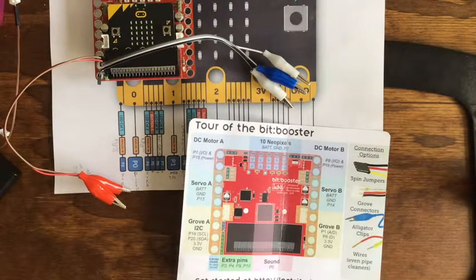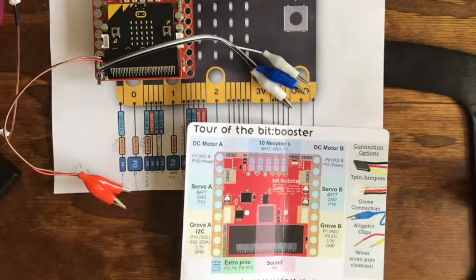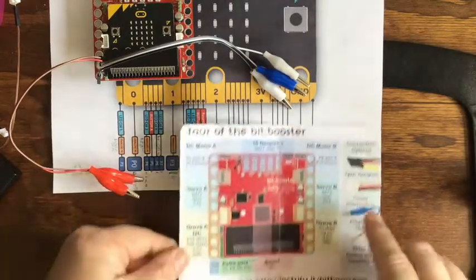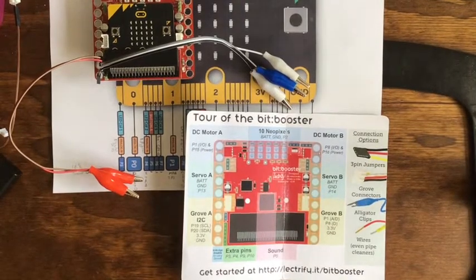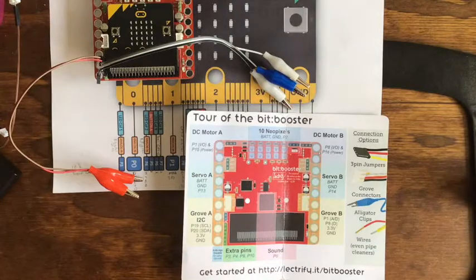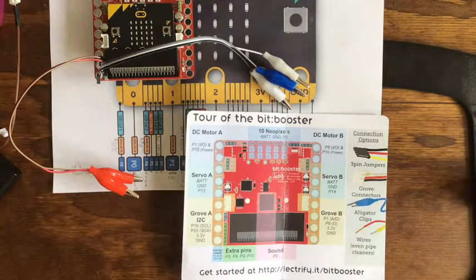I want to use inputs from outside the micro:bit — switches, buttons. With the bit booster, I tried pin 2 because it's one of the basic large pins, but it's part of the Neopixel. Pins 1 and 8 are also input pins, but they're in the grove connector, and I wasn't sure exactly which physical pins they are. I could get pin 2 to work on the bare micro:bit, but once plugged into the bit booster it's dedicated for Neopixels. I tried accessing pins 1 and 8 through the grove connector but didn't have any luck with that either.